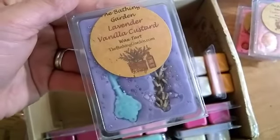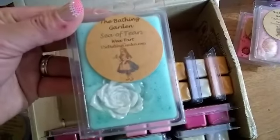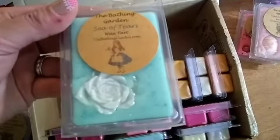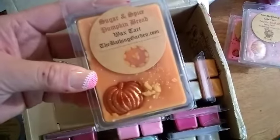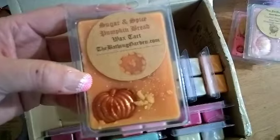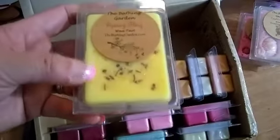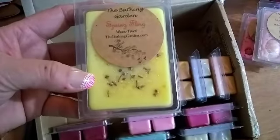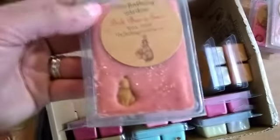Then I have Lavender Vanilla Custard. He also sent me the Sea of Tears - that is so beautiful! This one is the Sugar and Spice Pumpkin Bread. My husband's washing dishes in the background. And this one's Spring Clean.